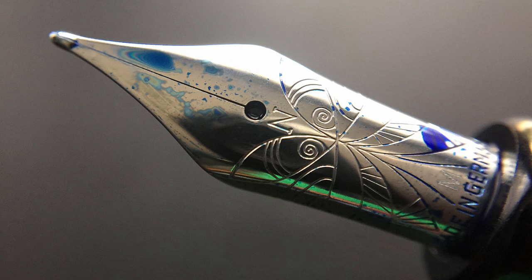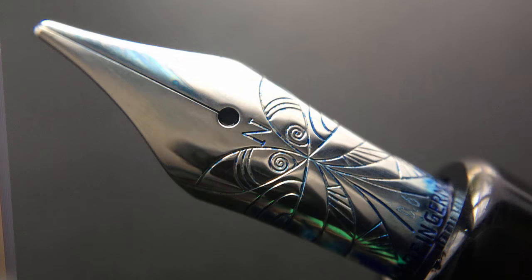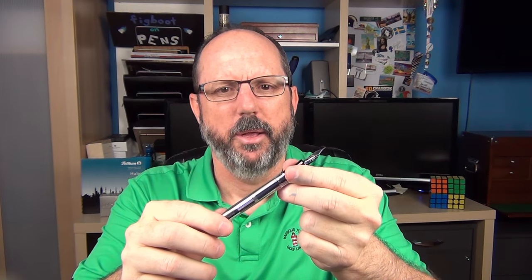The cap screws off to reveal an interesting steel nib. I like the butterfly design on this nib — in relation to physics, it could be referencing the butterfly effect, the concept that small causes can have a larger effect over time, or it could just be a cool butterfly design. The Singularity is offered in extra fine, fine, medium, and 0.6, with a 0.8 also coming at a later date. Here's a look at the plastic feed. I really like the medium nib on this demonstrator — I find it to be reasonably smooth and it performs very well.